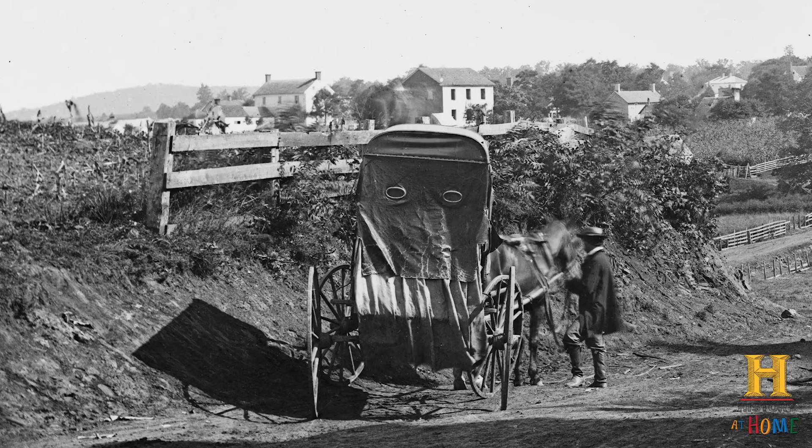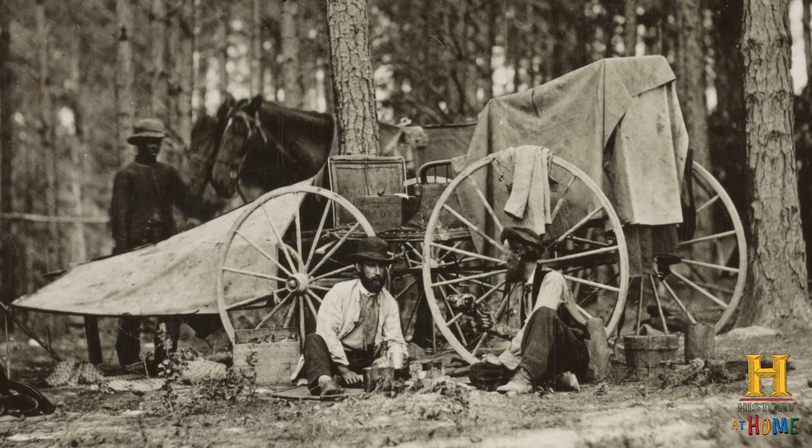And that was an extraordinarily complex process. They needed to bring all of their complex photochemicals with them. They needed the fragile glass plates. They had to be in a war zone, and they had to have it all together in one wagon, and they slept in and around that wagon as well. The soldiers thought the wagons looked weird, so they called them 'What Is It' wagons. For four years, the photographers followed armies around, went into camps and hospitals, and even into prisons, and recorded as many pictures as they could.